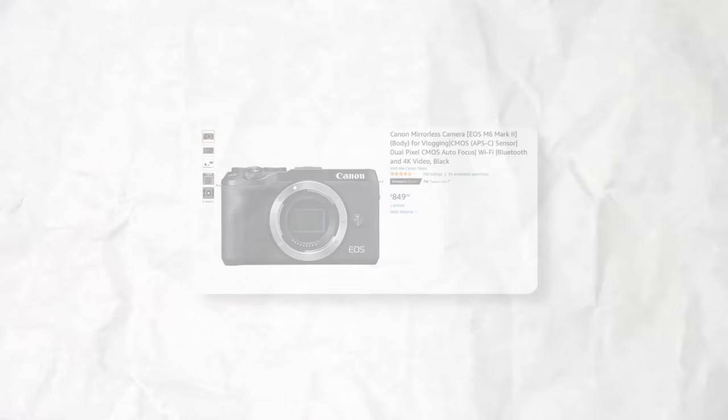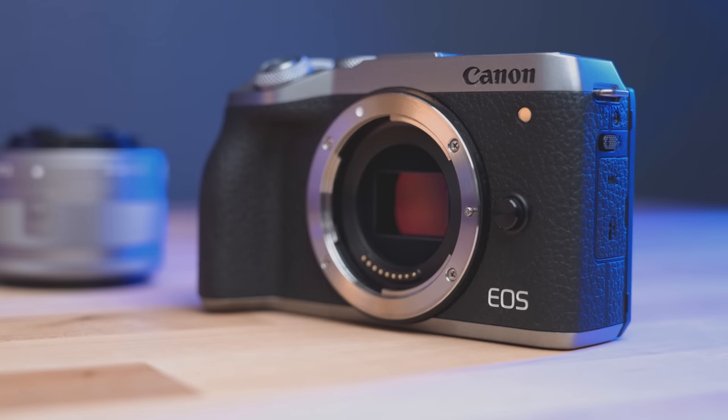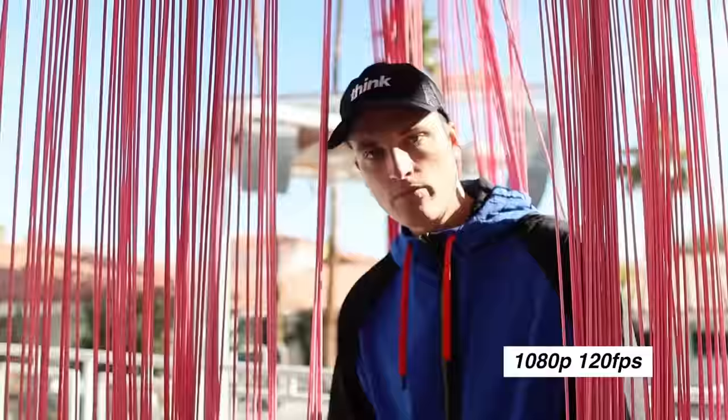The next camera is probably one of the most underrated cameras, and that is the Canon M6 Mark II. In my opinion, it literally has no flaws — it's a perfect compact camera. The lens mount is the EF-M mount, which gives you a plethora of lens options, and you can achieve a very similar shot to this. I still use the Canon M6 Mark II to this day. It's a great camera and I personally love it.